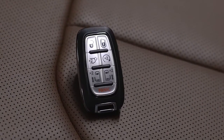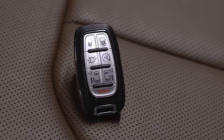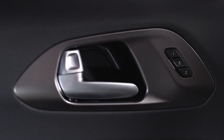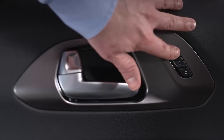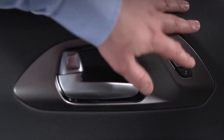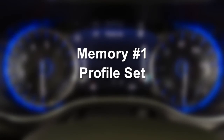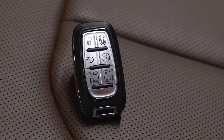You can also program each of your key fobs to a memory profile. Just cycle the ignition to the off position. Recall the memory profile of your choice, either 1 or 2. Then push and release the SET button on the memory switch, then push and release 1 or 2 accordingly. Memory profile set 1 or 2 will display in the instrument cluster. To finish the process, push and release the lock button on the key fob within 10 seconds. The key fob will now recall that memory profile anytime you unlock the door.